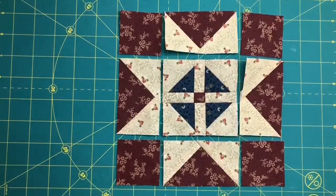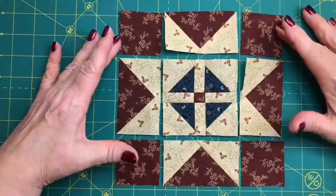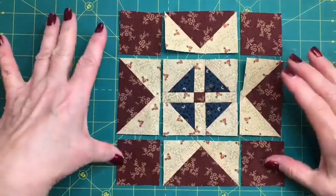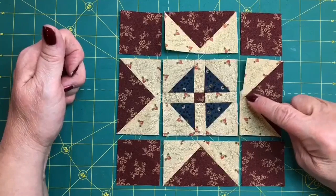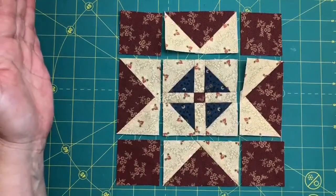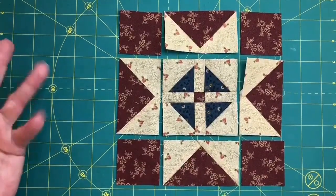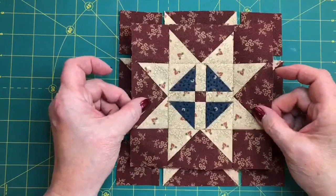So our shoe fly star block is ready for assembly. We have our shoe fly center, we've made our four flying geese, and now we've laid out our four squares for the corners. You're going to sew the units into rows and press — either to the outside squares and the center for opposing seams, or to the flying geese for opposing seams. I would press to the plain, press to the shoe fly, press to the plain to get opposing seams. Then sew them into rows and press, and we have our shoe fly star block. We're going to make two of those.